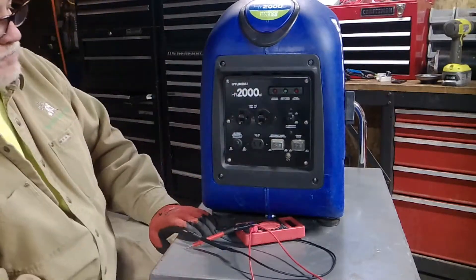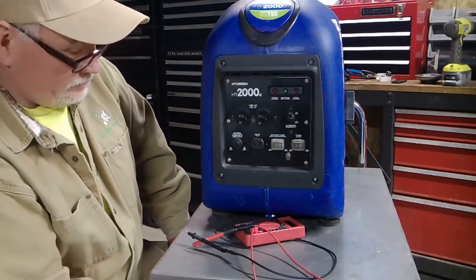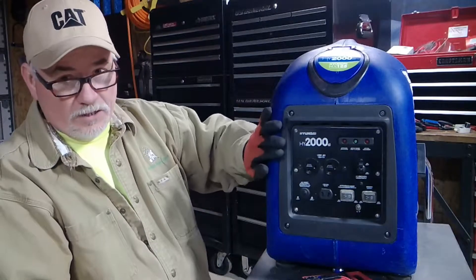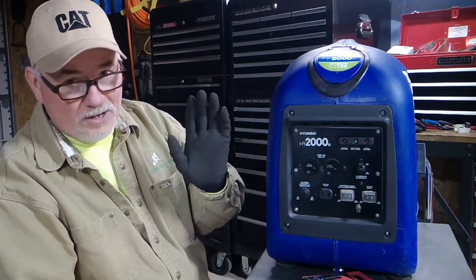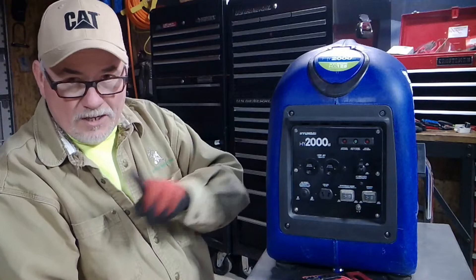So that'll be a whole different video. Hopefully I helped you on this — this is how you change that CDI and do the oil check. Hopefully you guys have learned something about your Hyundai generator today. If you have any constructive criticism, please let me know. If I'm doing something wrong, I like to learn new things too every day. I appreciate your participation — you can like it, you can subscribe. Be safe.